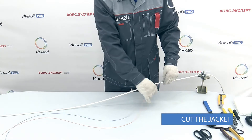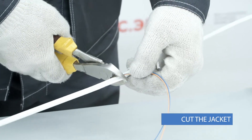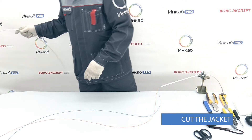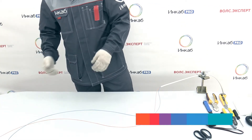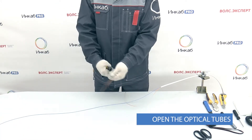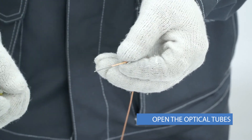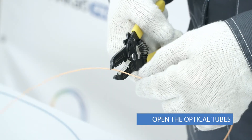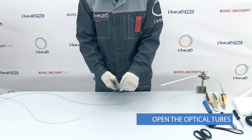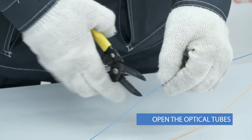The optical tubes are usually opened when the cable is already inserted into the splice closure or distribution frame. Use a dedicated stripper to open the optical tubes. Select a suitable hole diameter and check at the end of a tube. Cut each tube. Remove the jacket carefully — it's recommended to perform this operation in sections of 20 to 30 centimeters.